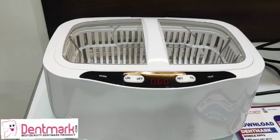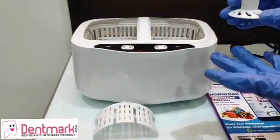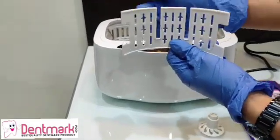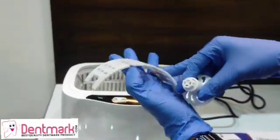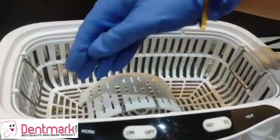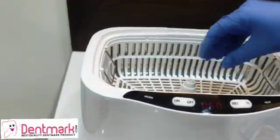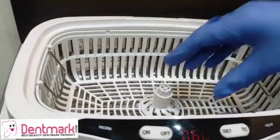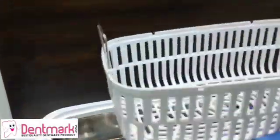This 2,500 milliliter — or 2.5 liter — ultrasonic cleaner has different parts. This is the watch bracket, and this is the disc bracket, which is used to keep various instruments or dental tools. The watch bracket is used to insert a watch, and the disc bracket is for keeping other instruments inside the cleaner.